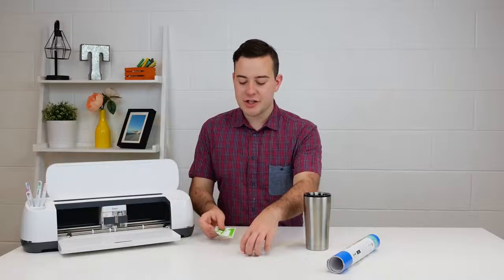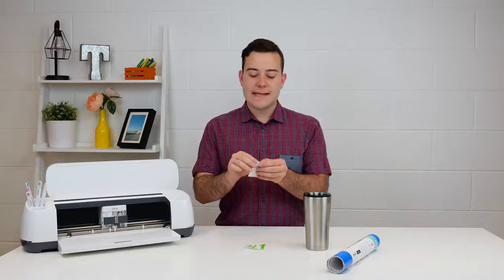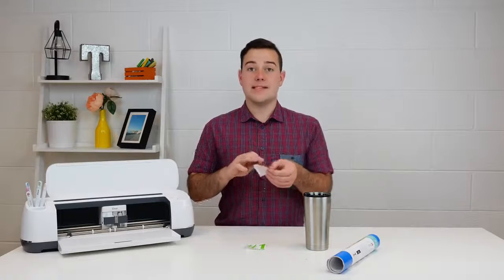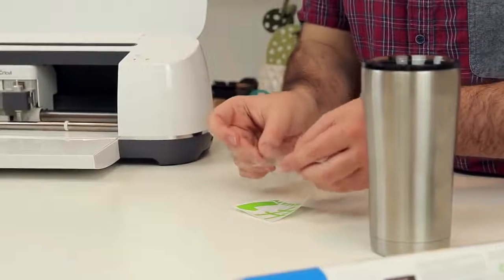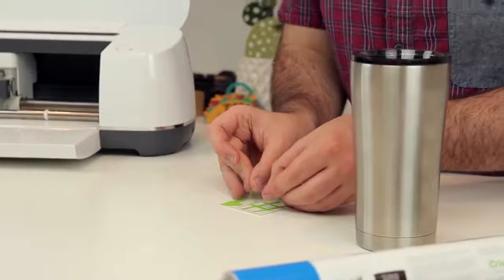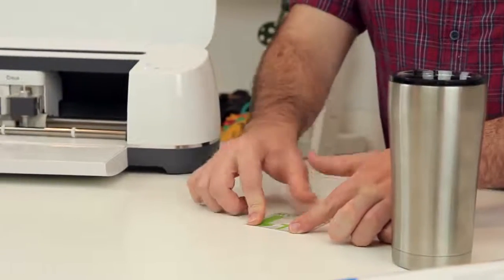So what we're going to do is just use some transfer tape. You do not need the strong grip transfer tape for this, but if you're trying to apply something to a car or anything like that, you could use it. When you're selling these, you usually just want to go ahead and apply the transfer tape on here for the customer and then they'll apply it wherever they like.